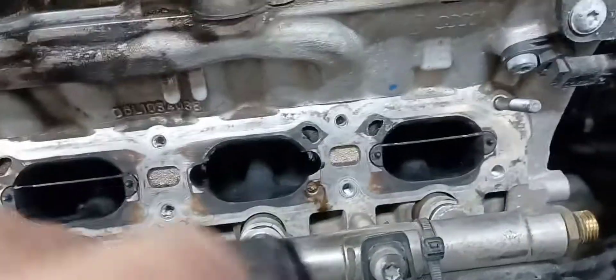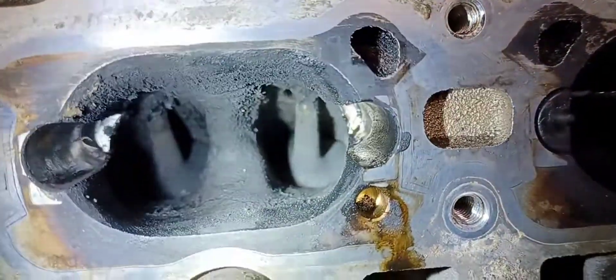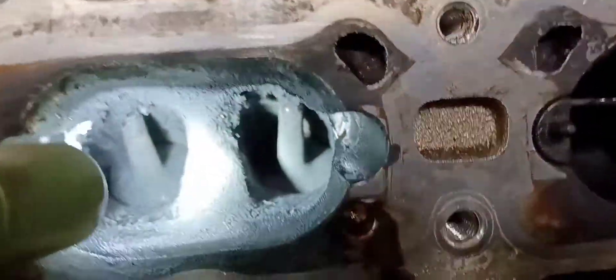Pull these plates out right here — I already scraped this one a little bit. You just pull these plates out and scrape the carbon off of those, and go in here and scrape any of the large deposits off that you can get. You have to kind of descale it.